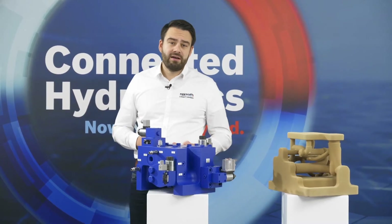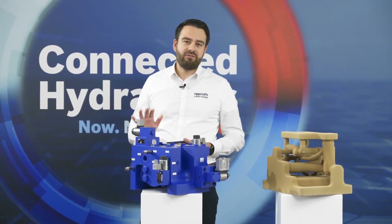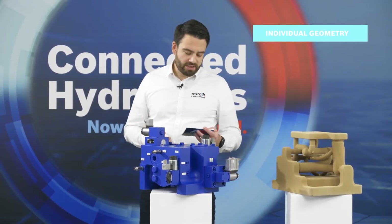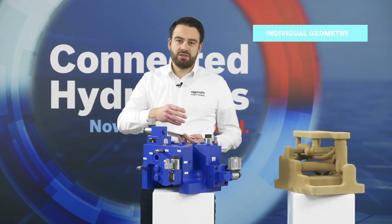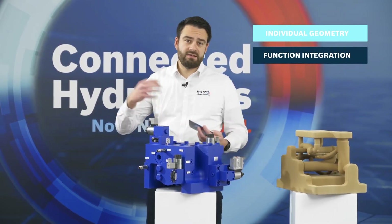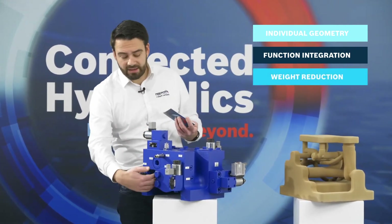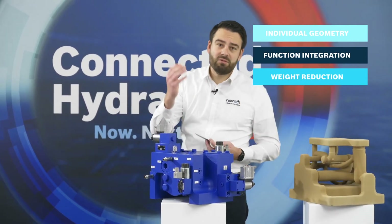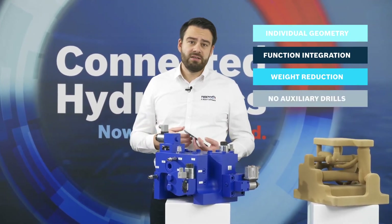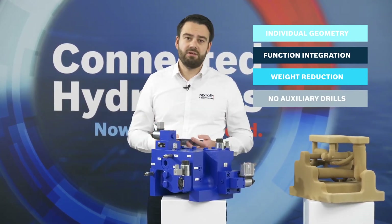For additive manufacturing, the question is often: where's the benefit? What's in it for me? We've identified five major benefits of this process. First is geometry — a different geometry that is easier to integrate into the machine. Second is function integration — easier machine integration makes it simpler to incorporate other functions and larger components onto the manifold. Third is weight — with the cutouts on the manifold we don't place material there, so we save weight. Fourth is no more screw plugs — since we don't need auxiliary holes for rectangular connections inside the manifold, we don't need screw plugs to close those auxiliary holes.